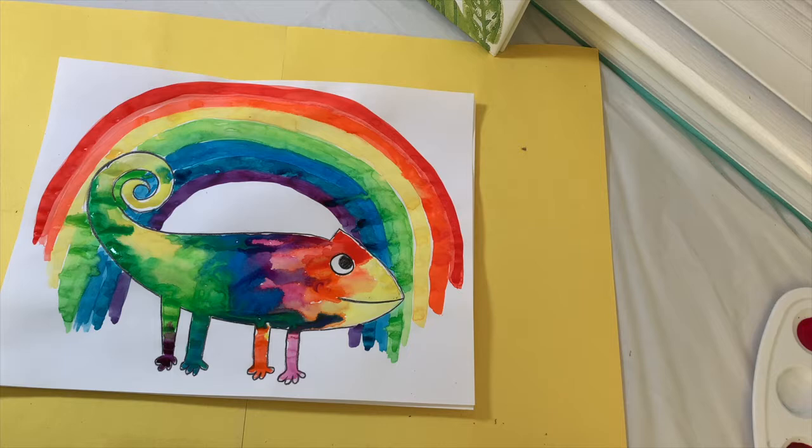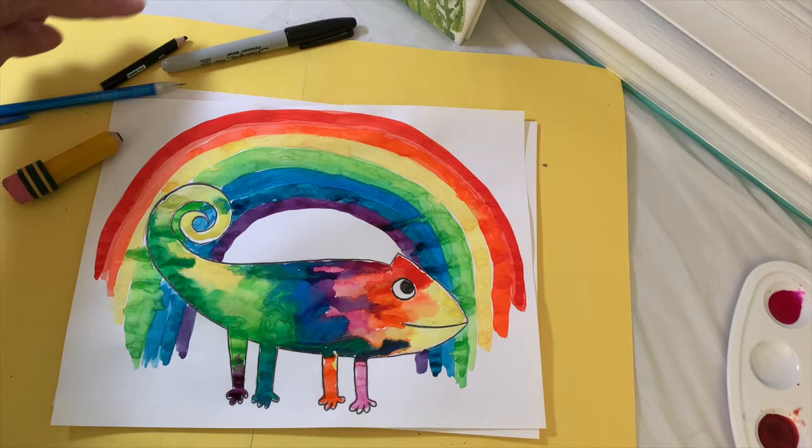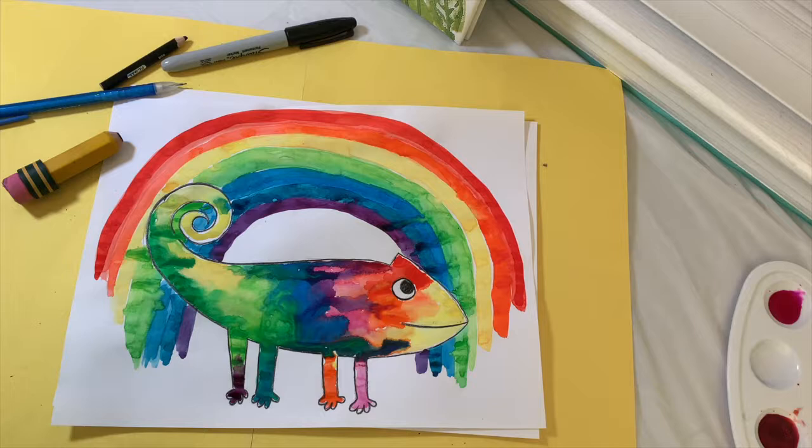To start this project you will need a pencil and eraser, a black colored pencil or a black permanent marker — a Sharpie marker if you are allowed to use one.